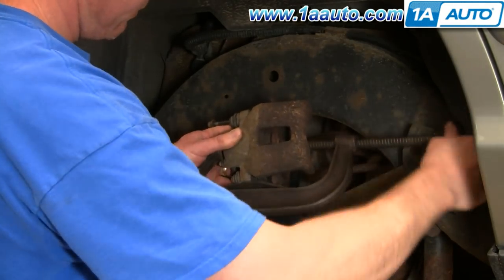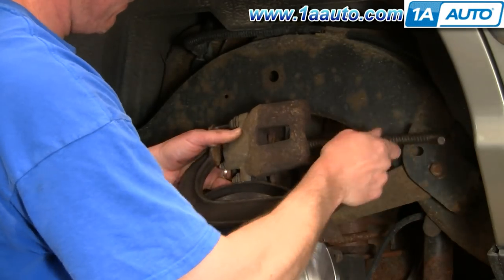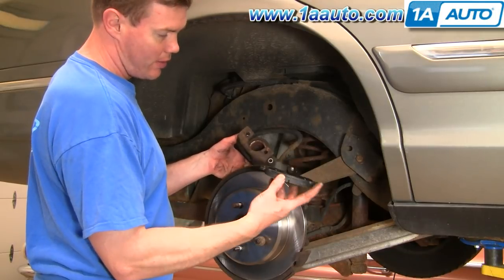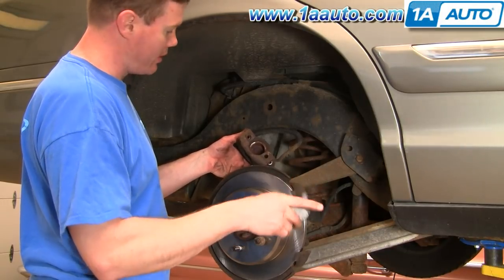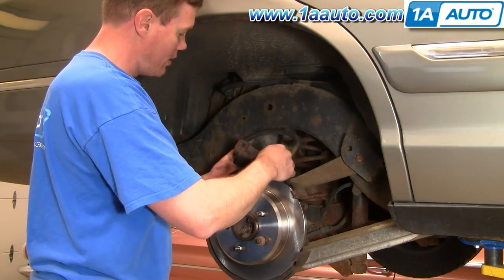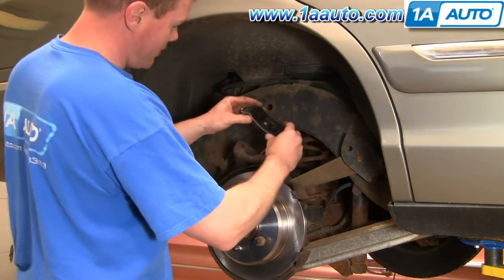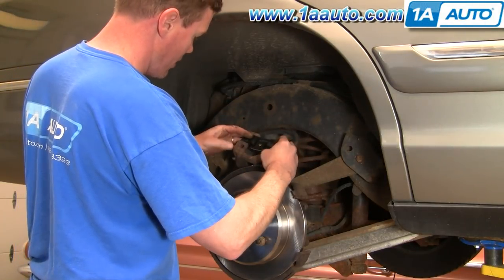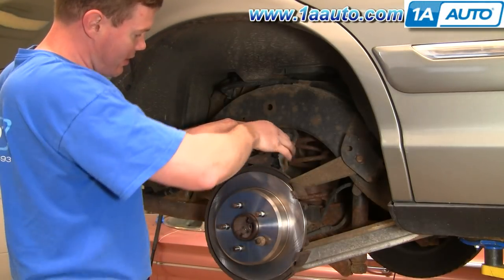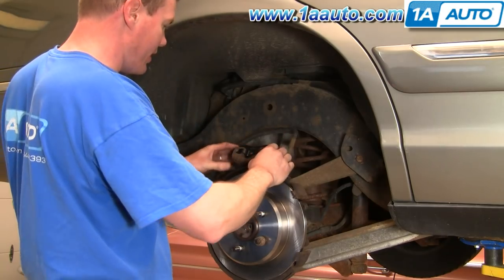Once you've forced the piston back in, remove the C-clamp. New pads from 1A Auto — this one with the clip is the inner one. Put it right in, and then this one — I'm just kind of wedging my fingers in there and pulling out while I push that down into place.